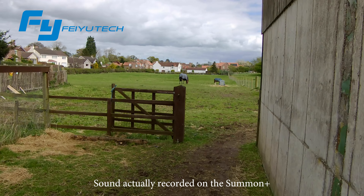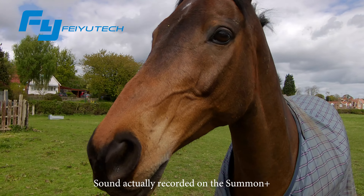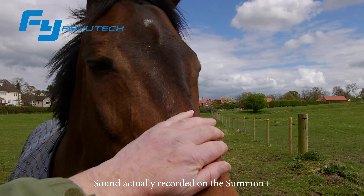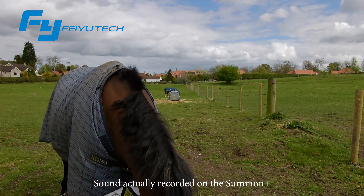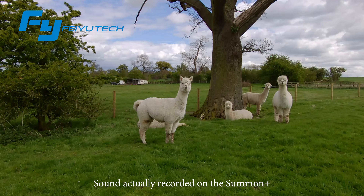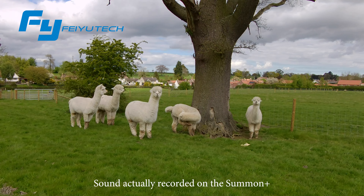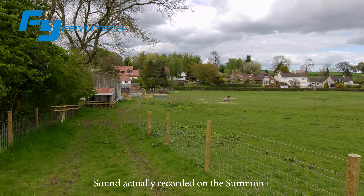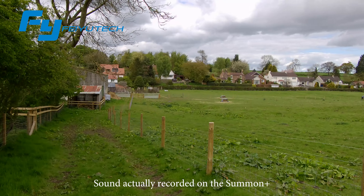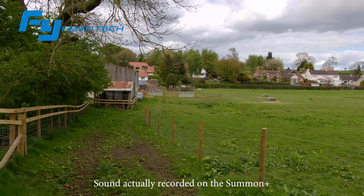We have the horse and the pony in the field and we'll take a little wander over to them. The screen could do with being a bit brighter and more contrast in daylight because it is quite hard to see, but the sound quality from this is absolutely superb — a real improvement over the original Summon.